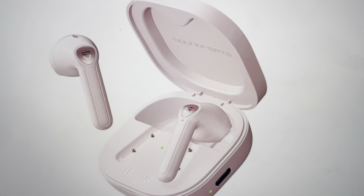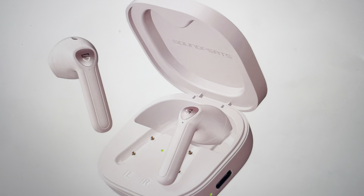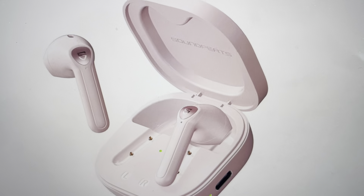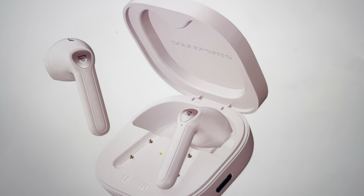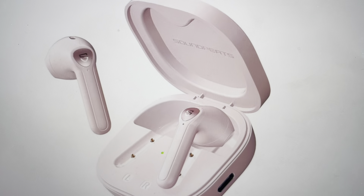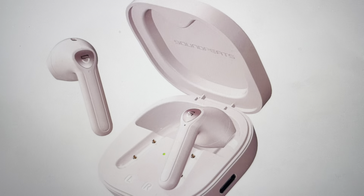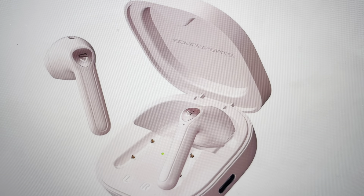Hey everybody, this is a quick video in case you need to do a hard reset on your Soundpeats TrueAir 2 Bluetooth wireless earbuds. In case they are not connecting, they keep disconnecting, they're not responding, only getting sound out of the left ear or the right ear, or any kind of issues like that — a hard reset can fix a lot of them and it's quite easy to do.